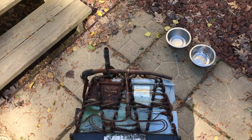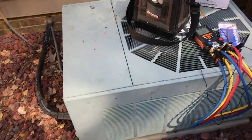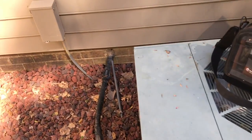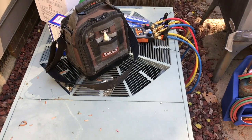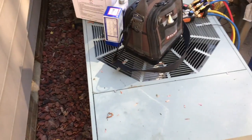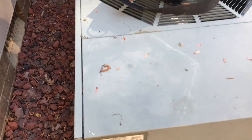I put a three-ton Goodman case coil in there with a TXV, and I just have nitrogen sitting on the unit right now. I've been working on it a little bit in the evenings when I get off work. The condenser is in pretty good shape so I don't really want to change it yet. R22 as of April 2017 is eight hundred dollars a jug.